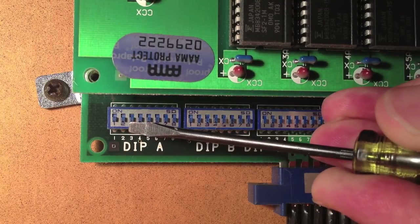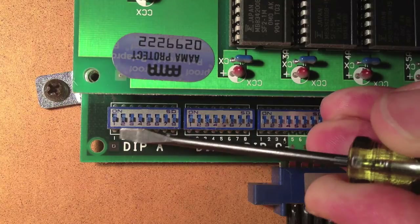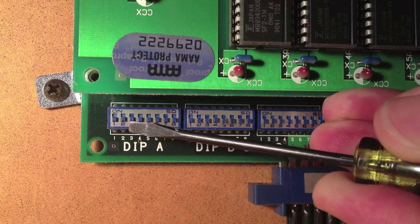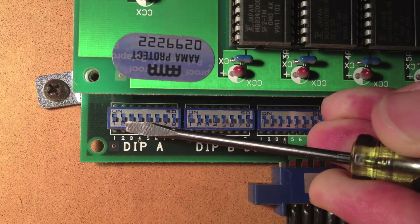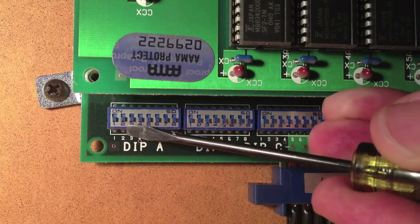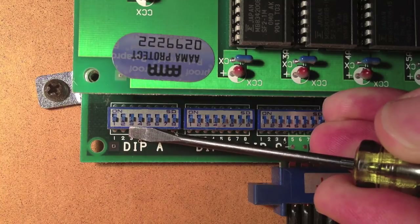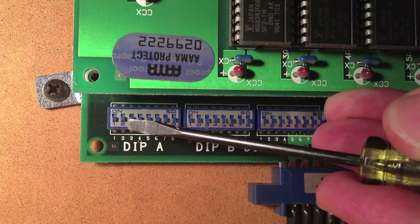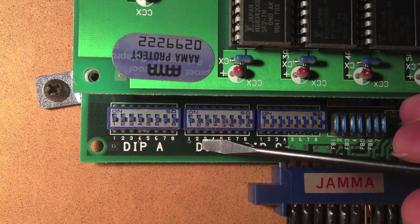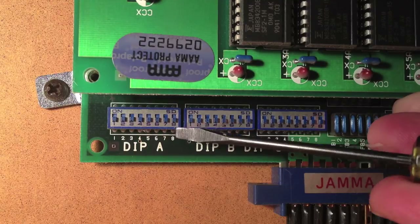For one coin, four credits, it's on, on, off. For one coin, six credits, it's off, off, and then number three would be on. But we're going to make this free play, so I don't need to worry about any of those. Number eight on here has no use — it doesn't do anything.